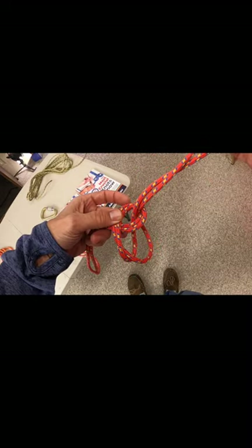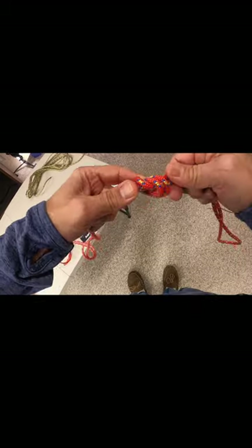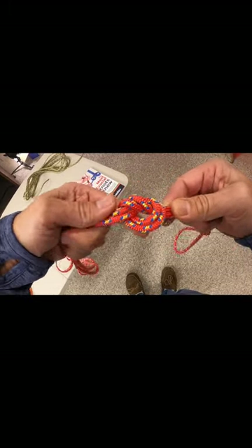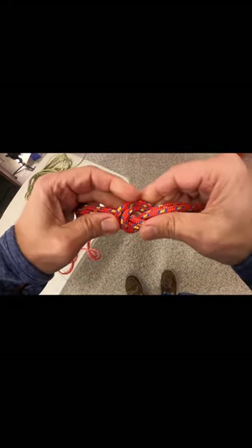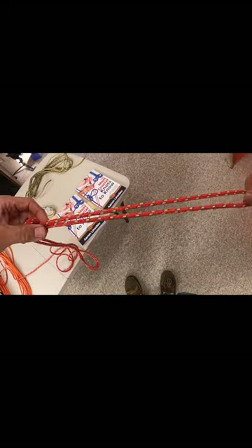Continue pulling it until you finish it off, and then dress the knot, make sure it looks like a nice, clean overhand knot, and now you've created a fixed loop at the end of a rope.